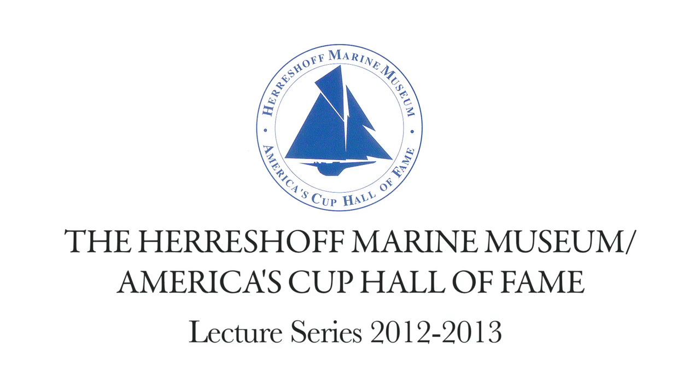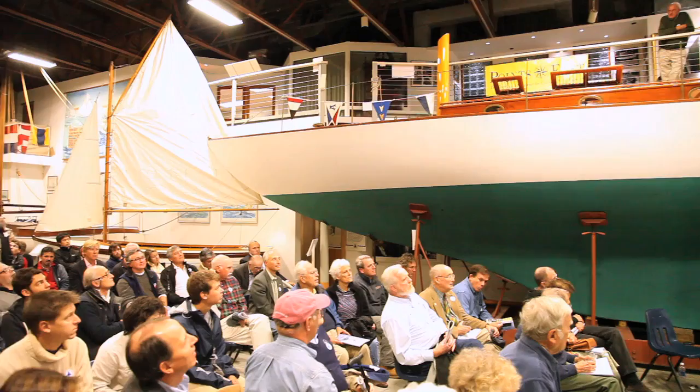On behalf of the Airsoft Marine Museum and the America's Cup Bowl of fans, let me welcome all of you here this evening for the first of our 2012-2013 lectures. We have a pretty exciting series of lectures to look forward to.